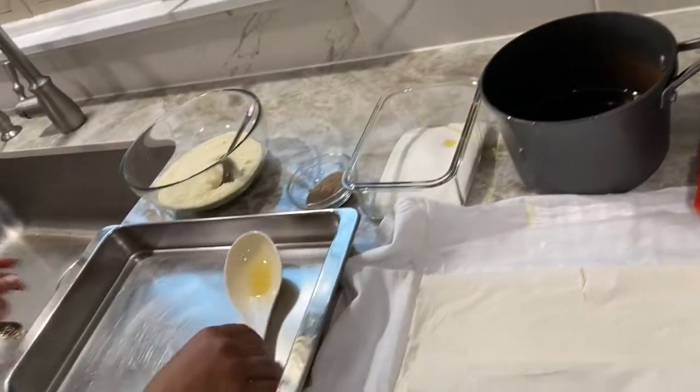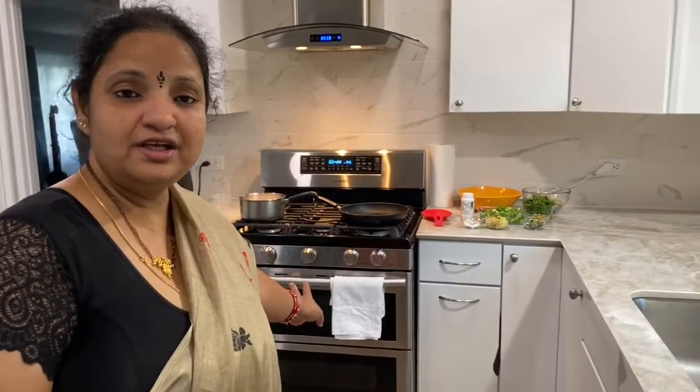Before I start anything, I will turn on the oven to 350 degrees to preheat. So next, I am assembling everything.